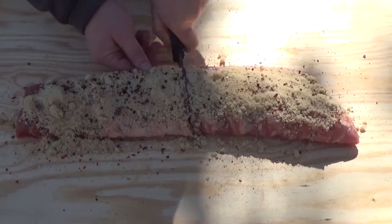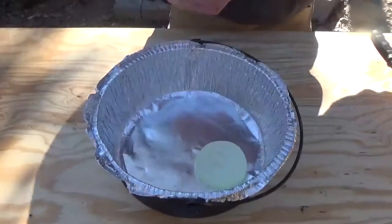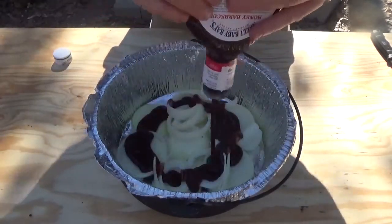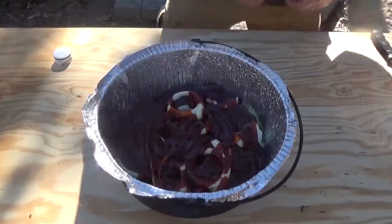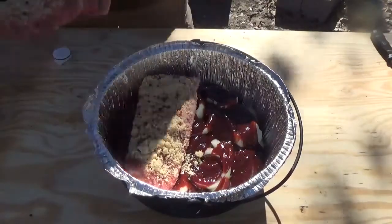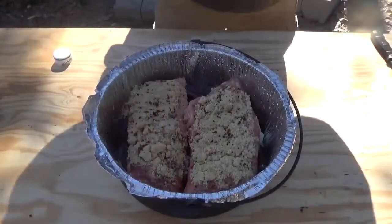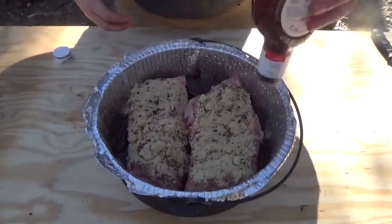After you do that, you want to go ahead and cut your ribs in half. We've got our 12-inch Dutch oven. You just want to lay your onions down on the bottom. There's some Sweet Baby Ray's barbecue sauce — you just want to go ahead and cover your onions. We're going to take our ribs and lay them on top. This is why we didn't season the bottom. I just want the barbecue sauce to come up to the bottom of the ribs, and that barbecue sauce is going to caramelize those onions as they cook.